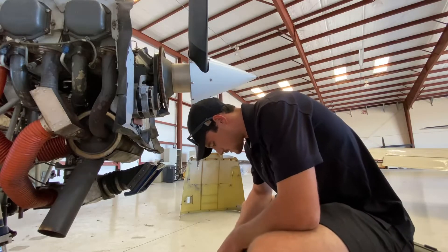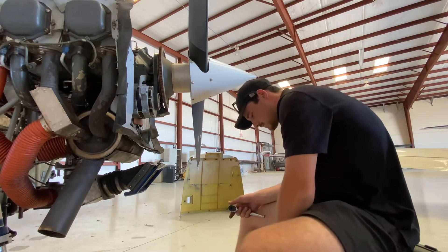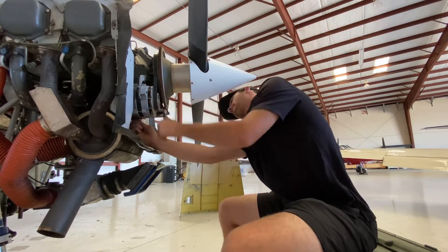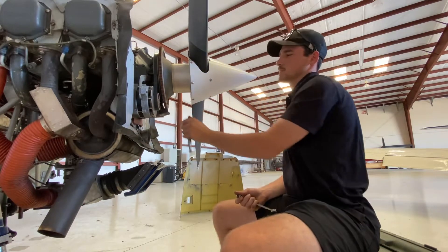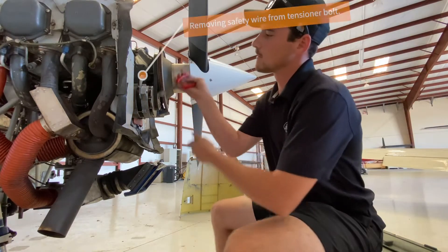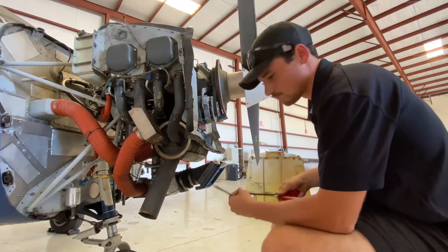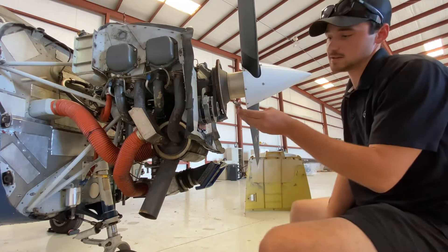First we're going to need a loose five-eighths... actually nine-sixteenths.